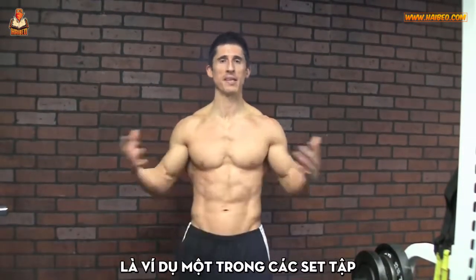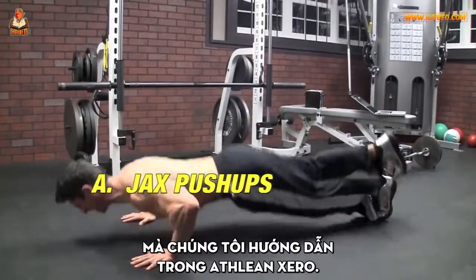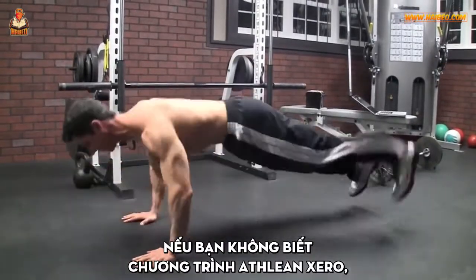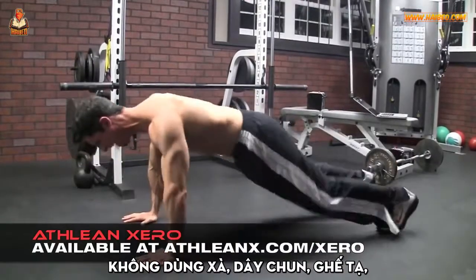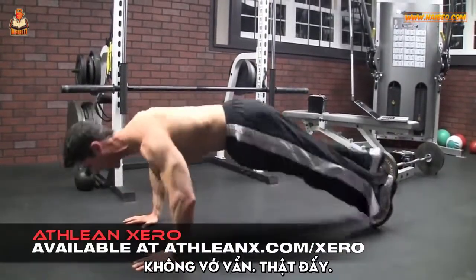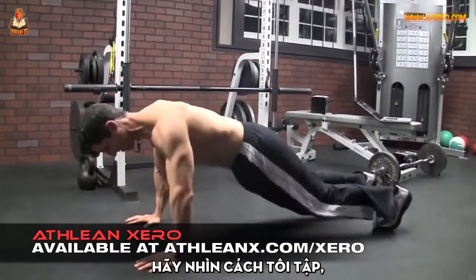What I'm going to show you right now is an example of just one of the sets we employ in our ATHLEAN Zero program. If you're not familiar with ATHLEAN Zero, it's our 100% bodyweight only workout. We say no bars, no bands, no bench, no bull — we mean it. You literally need nothing but your own bodyweight.